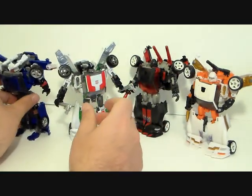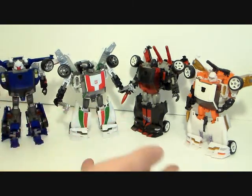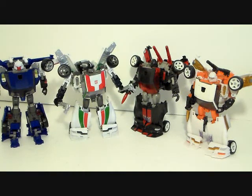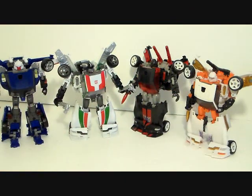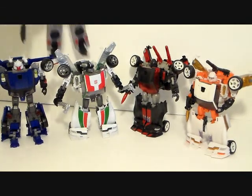All in all, it's a really great mold. I'm not a fan of Tracks but I definitely recommend picking up at least one version of this mold - it is that good. I'm very happy with all four. Even though they are all the same mold, they each have their own character characteristics and personalities. They're pretty solid figures - I really like them, highly recommend them.